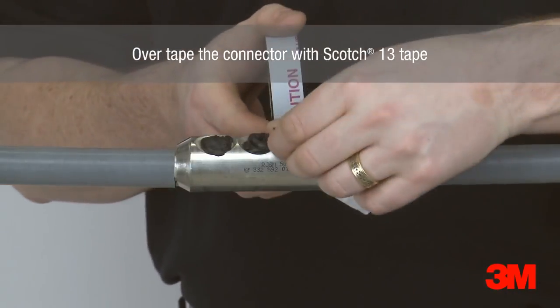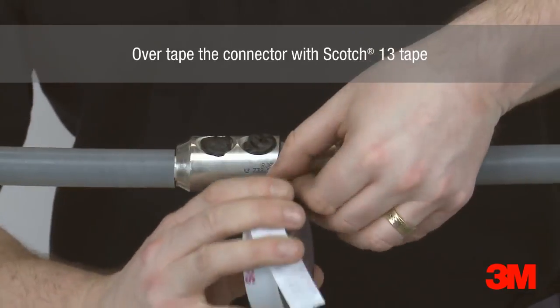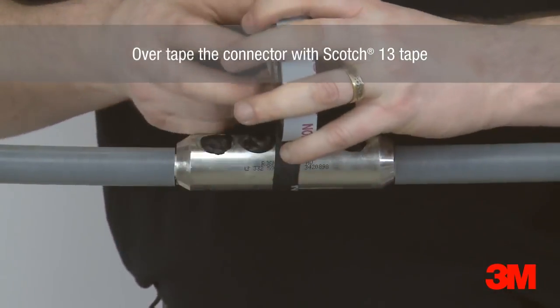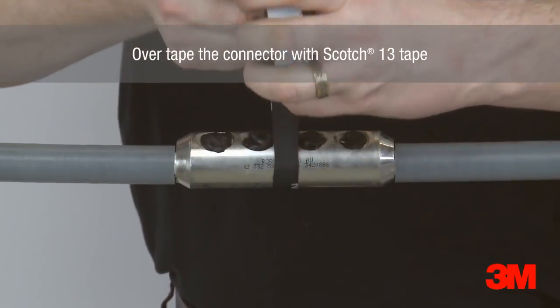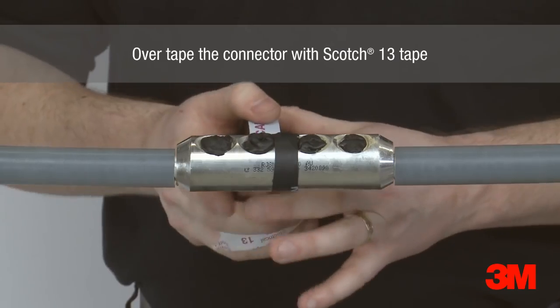Scotch 13 semi-conducting tape is used to overtape the connector. Layers are applied tightly around the connector, overlapping into the primary insulation on each side. This stage replaces the need for a heat shrink tube used in competitive heat shrink products.